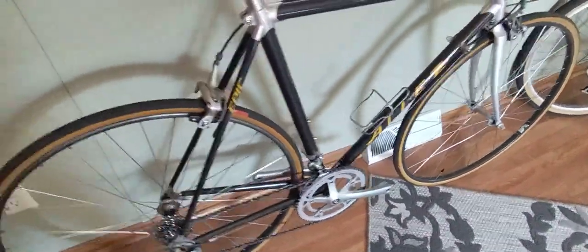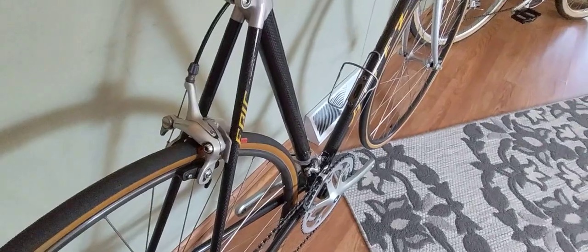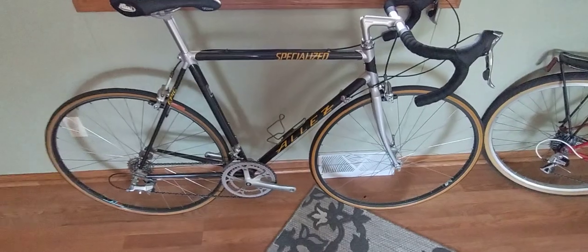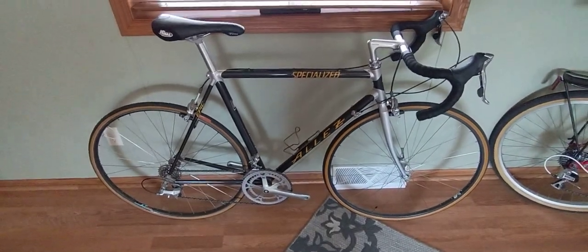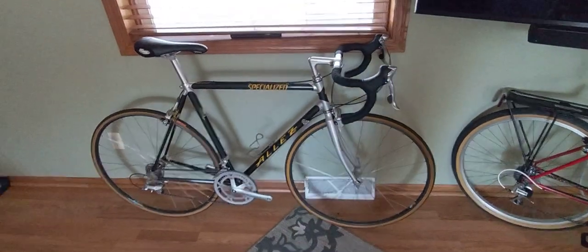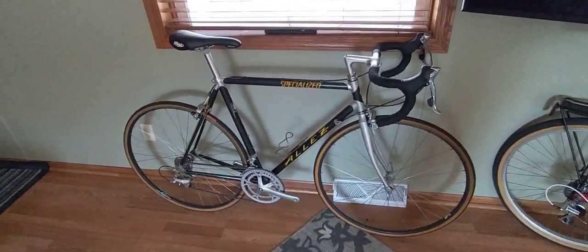Other than that, this bike is all original. I bought it as new old stock and probably should have just hung it on the wall, but I ride everything. Beautiful, sharp looking bike — if you guys have any questions feel free to ask in the comment section. Thank you for watching.